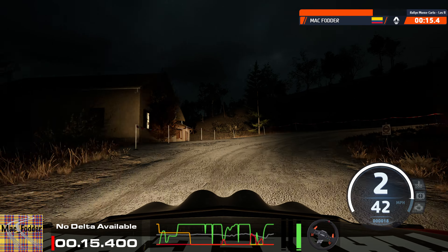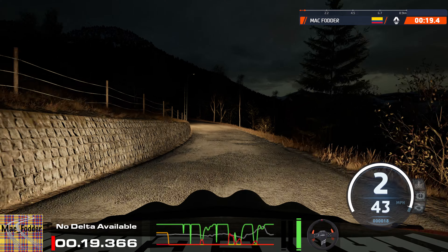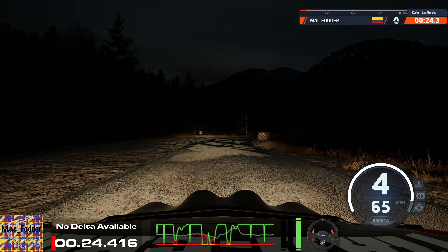And open, hair bit right. 40, 5 left, opens 50. 6 right. Don't cut, slowing. 50, 1 left, opens long.